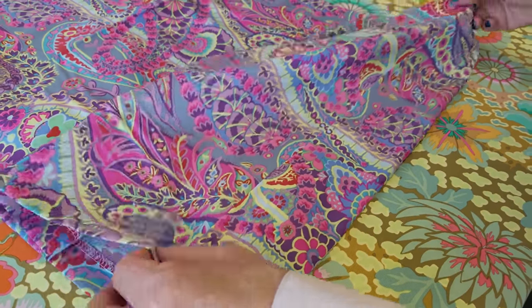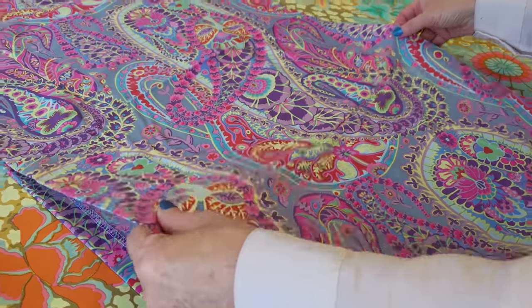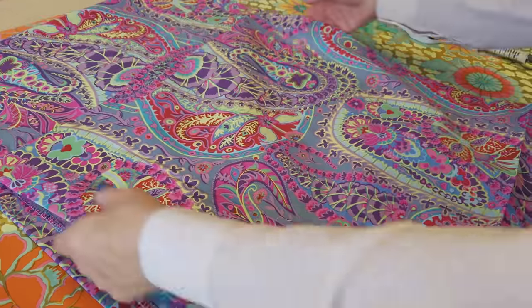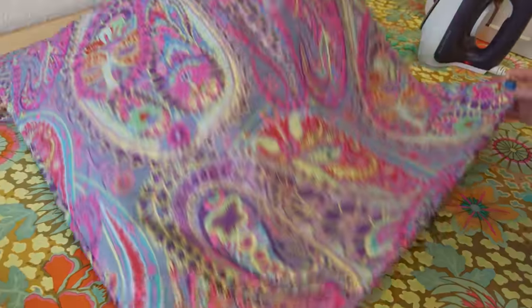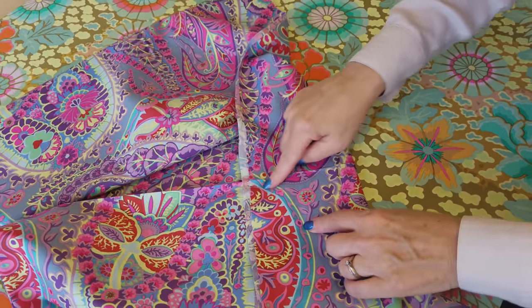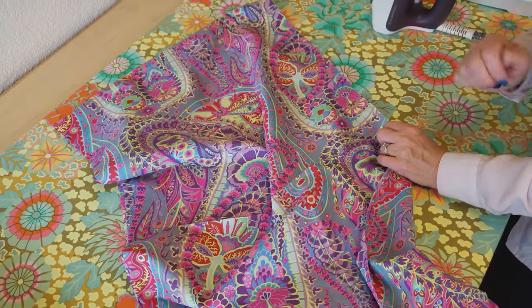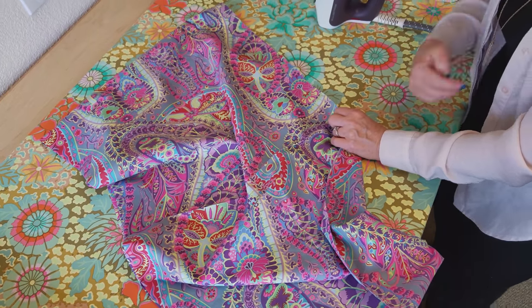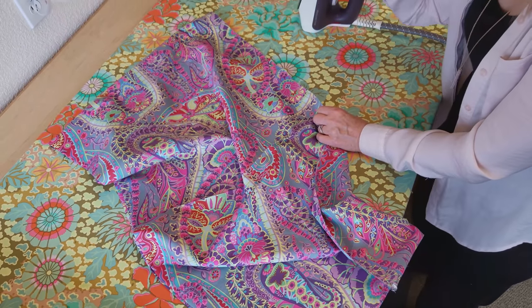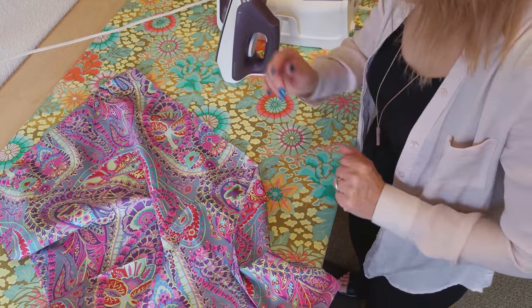I'm going to leave these folds that came when we had the fabric on the bolt, because that tells me exactly halfway between the seams. So the skirt will be divided up into quarters, with one quarter on each quadrant of the body — and I'll give those a nice ironing when the dress is done.